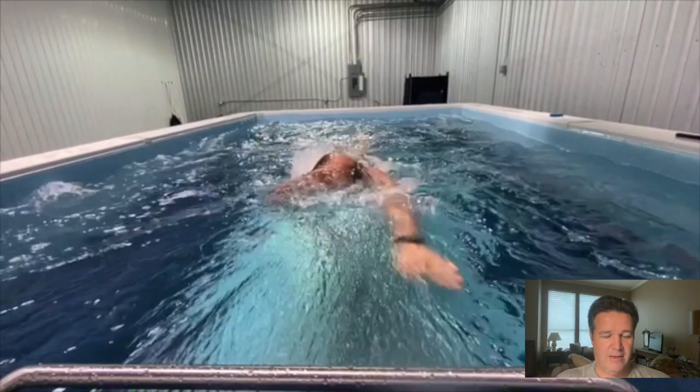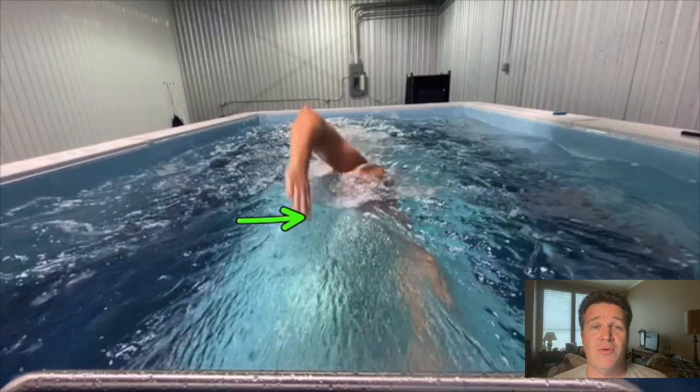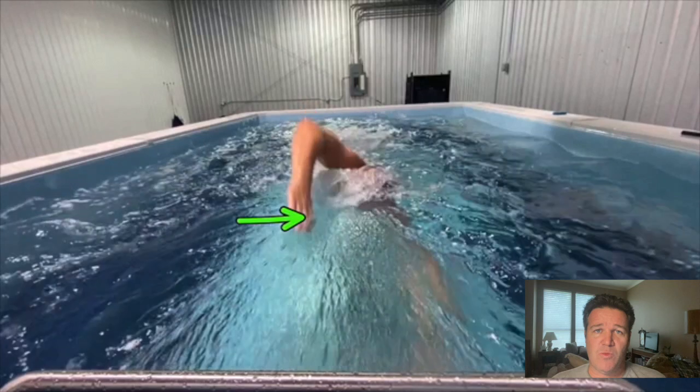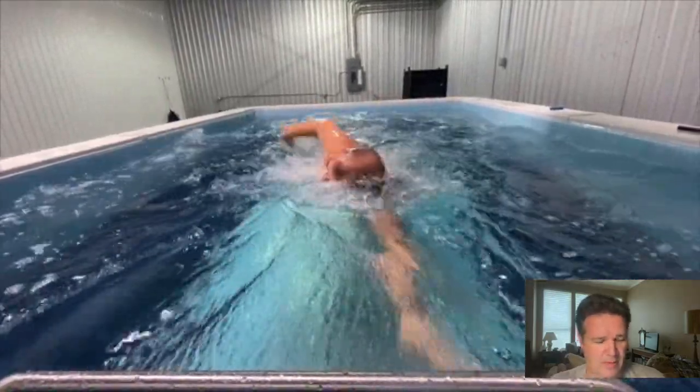Right there you can see his hand is entering thumb-down. Andy and I are about the same age — that technique was actually more prominent a generation before us. His coach was likely from that era. Back then, sprint freestylers were taught to get as clean an entry as possible, almost like slicing through the water, which is the reason for that thumb-down hand rotation.